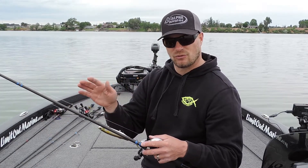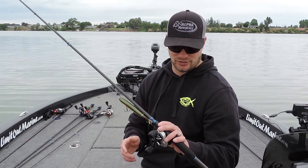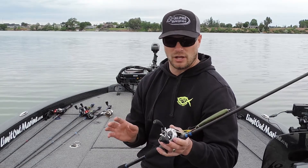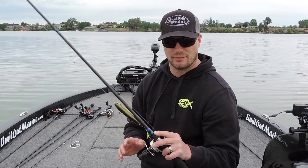It still has enough power and the right tip action to work those twitching, popping, jerking, slashing baits — and that's kind of why we call it the Slasher. Excellent rod, super well balanced. Check it out on alphaangler.com. Thanks for watching.